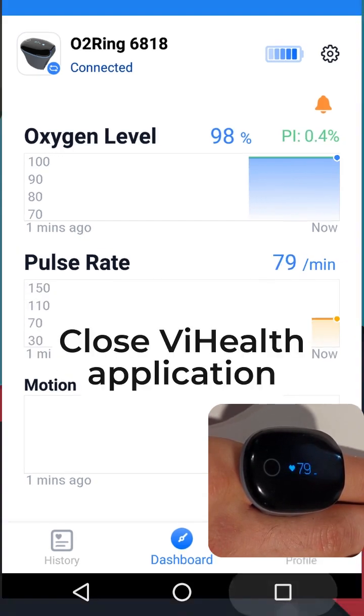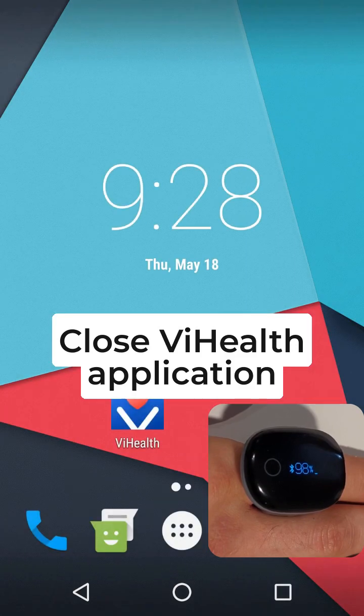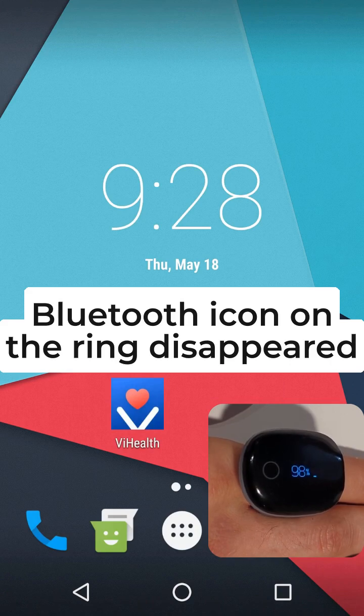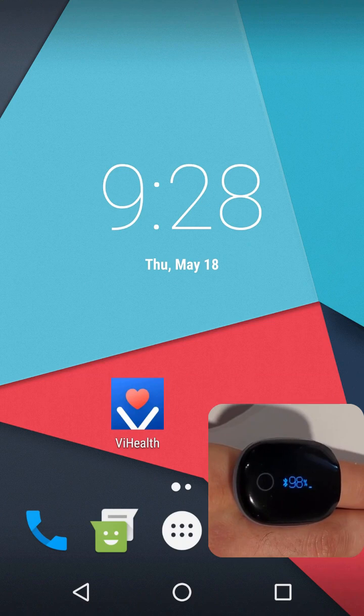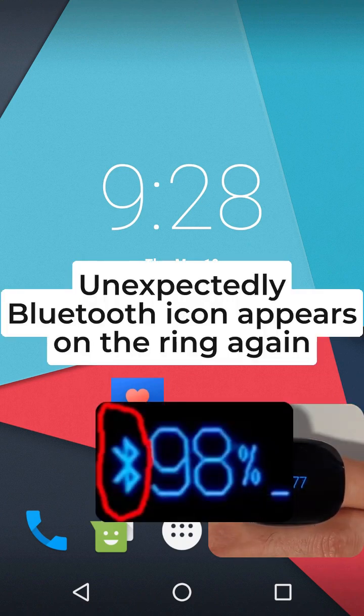Close the Vi Health application. The Bluetooth icon on the ring disappears. Then, unexpectedly, the Bluetooth icon appears on the ring again.